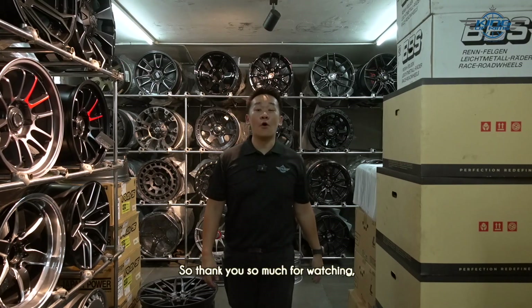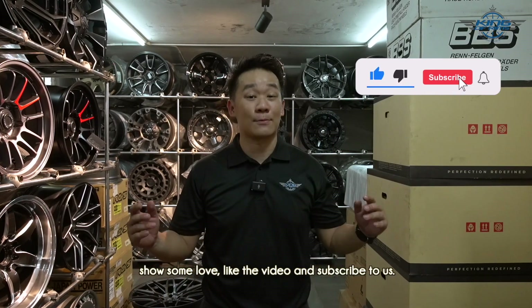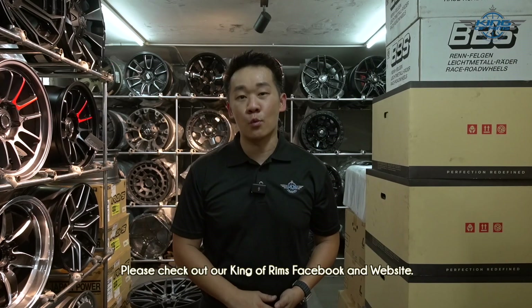Thank you so much for watching — I hope you enjoyed the video. If you like what we do here, show some love: like the video and subscribe. If you're looking for rims, check out our King of Rims Facebook page and King of Rims website. Thanks again for watching, and I'll see you guys in the next video!